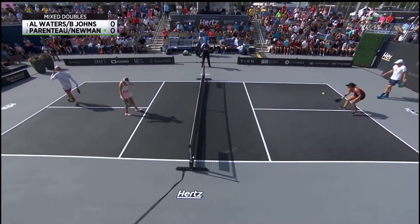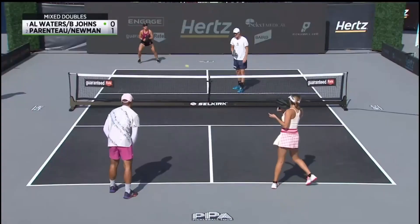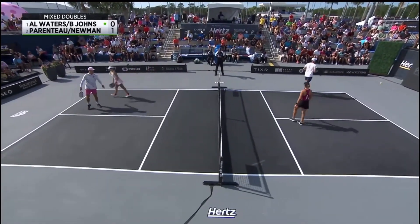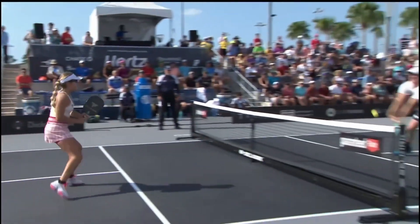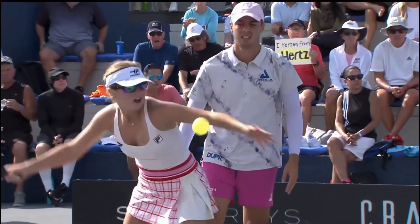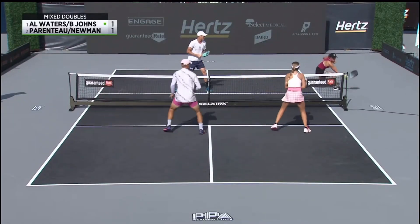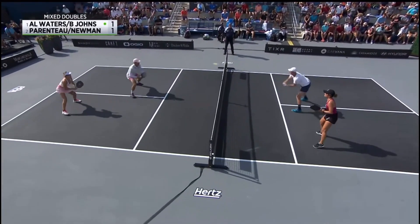Second serve with a little more roll on that, and Annalee comes in with the backhand to finish it off. The interesting thing about Riley Newman's style of mixed doubles is most guys would never want to play on the right side in mixed, but he has that ridiculous two-handed backhand, so they're very comfortable in this formation.